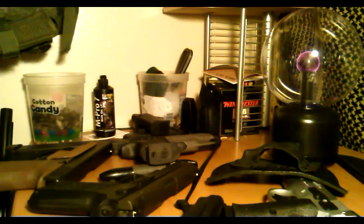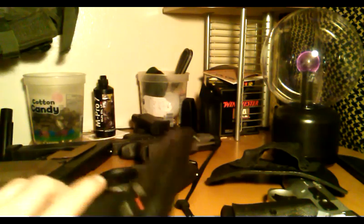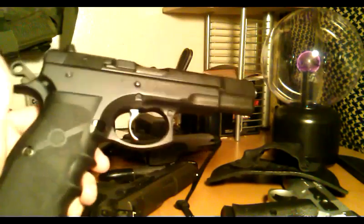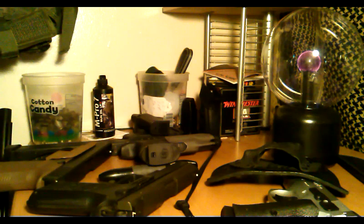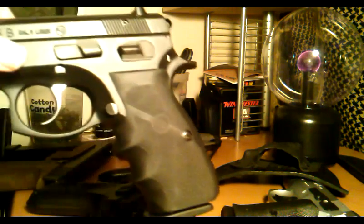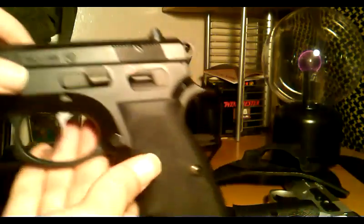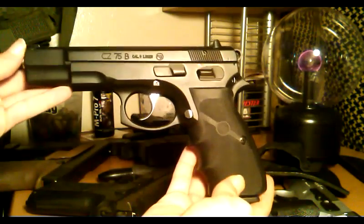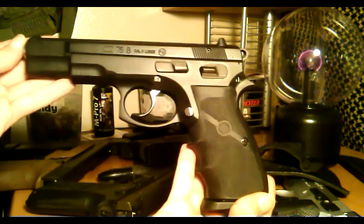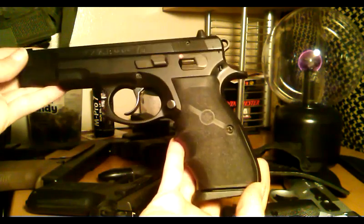Alright, so I got a pile of guns on the table. Let me see if I can find the one I just — okay, here it is. So I made the switch on the grips for the CZ from those factory grips that I painted to the Hogue rubberized grips.